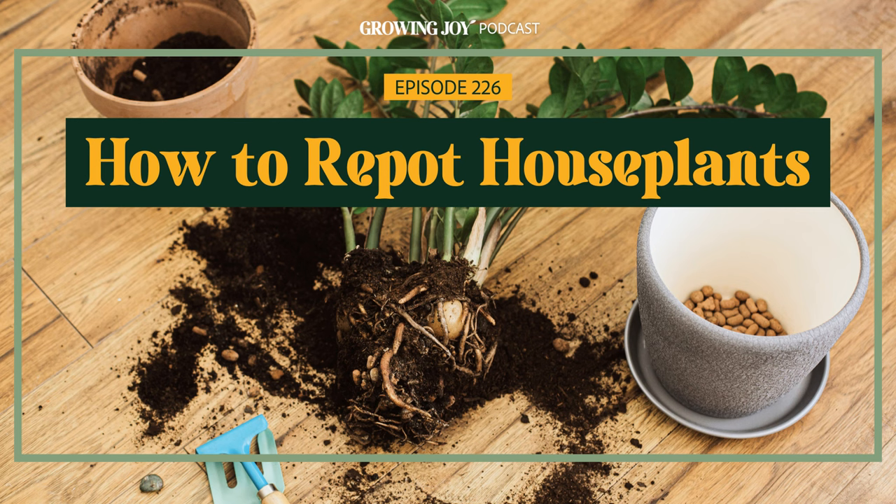I'm also going to share some things I did in my plant killer days that were not successful with repotting, to save you some drama. If you're a visual learner, we also have a repotting demo on my YouTube channel — Growing Joy with Maria — which we relaunched this year with professionally shot and edited videos. We also have tutorials on Kokedama, repotting, and how to pick the right pots for your plants.